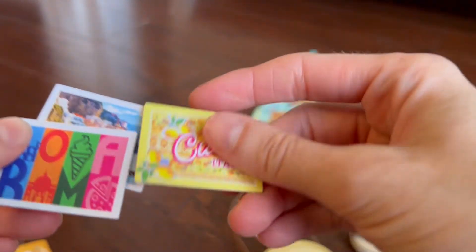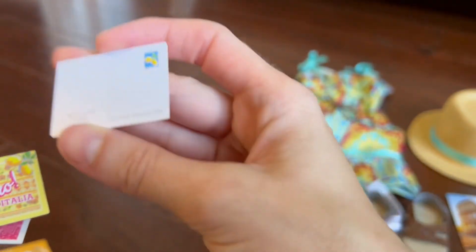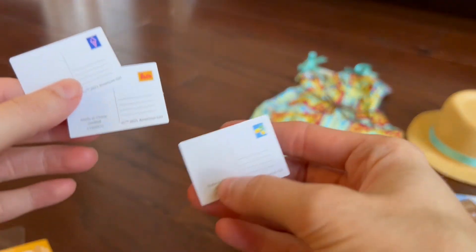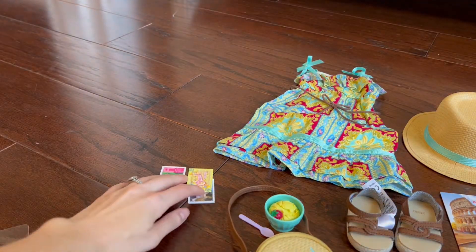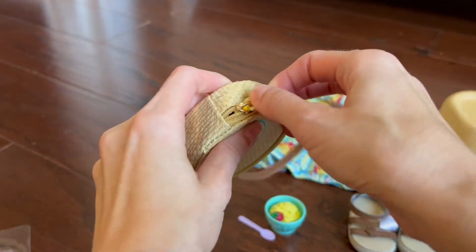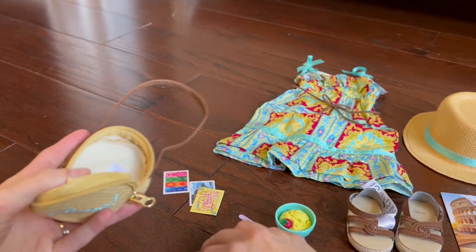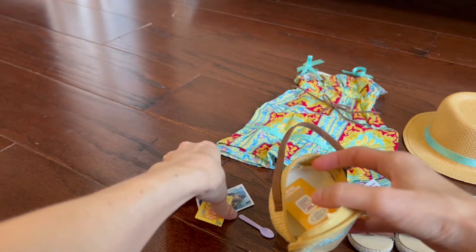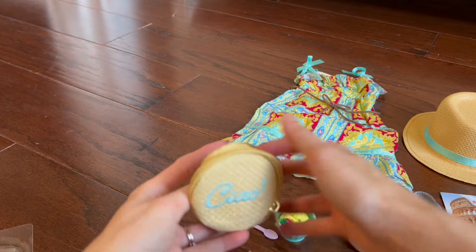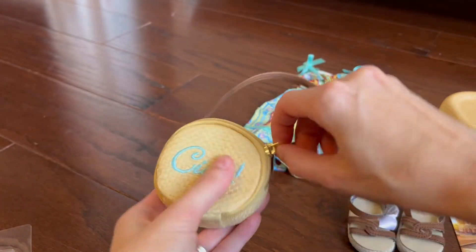There are three postcards with different Italian scenes — these are so cute. This set also comes with some stickers for a passport. I believe all of the souvenir items will fit in the little bag. Let's check — putting in the stickers, the three postcards, the bowl of gelato, and the spoon, then zip it up. It fits perfectly.